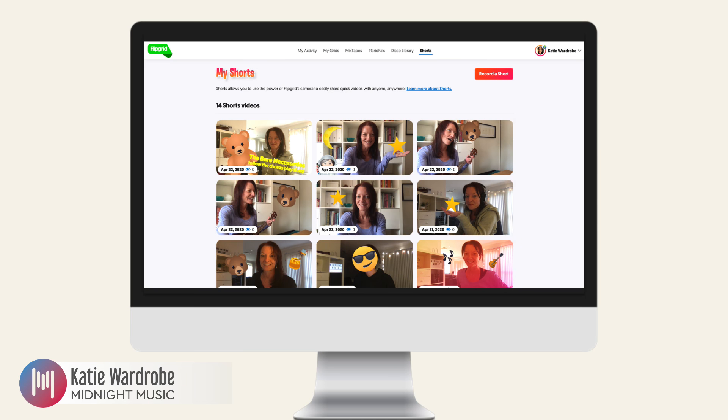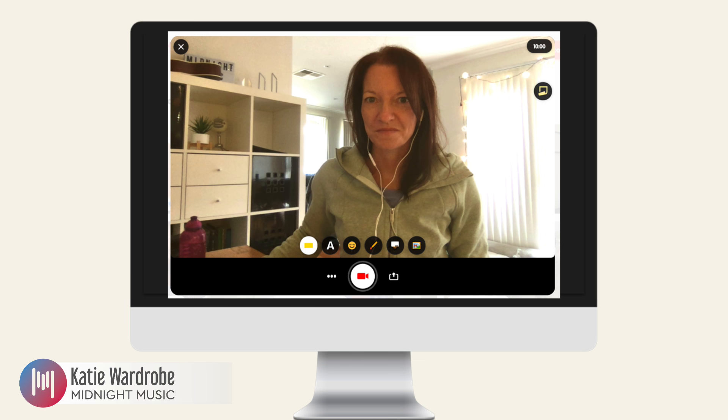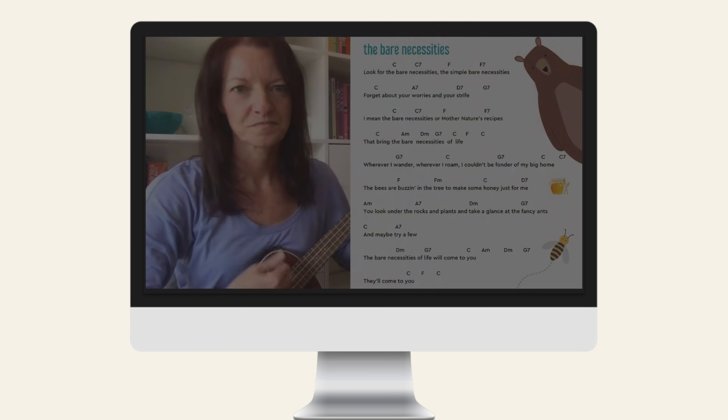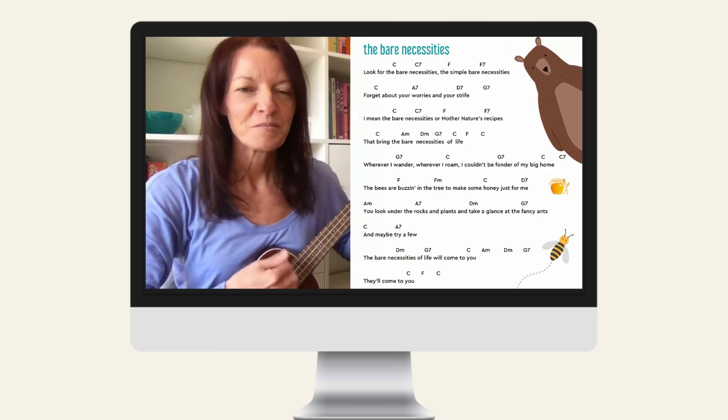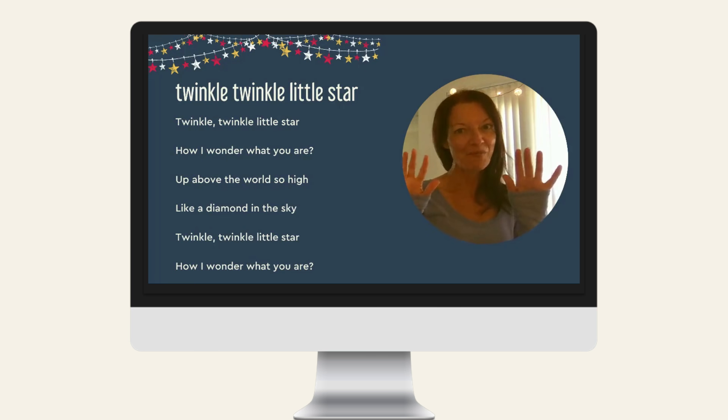The Flipgrid Shorts camera is a standalone camera that you can use to create quick videos for your students. I've been experimenting with a few ways that you can use it in the music classroom lately, and in today's video I'm going to show you how you can create a side-by-side teacher and lyrics video like these ones.